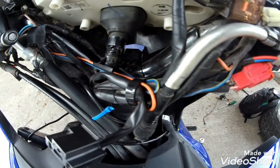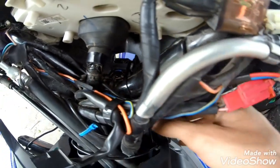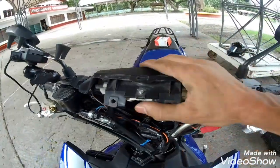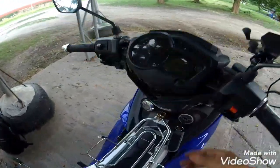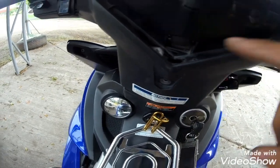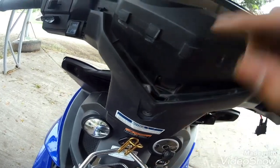Naikabit na natin. Ito yung cable tie mga Puffs, and then ipapakita ko sa inyo kung meron pa ba kayong alog na mapapansin. Kahit konting alog, wala nang natira. Wala na yung clearance na natitira dito mga Puffs.